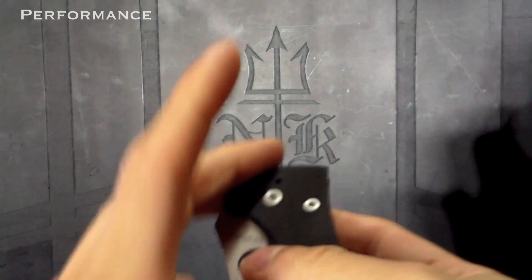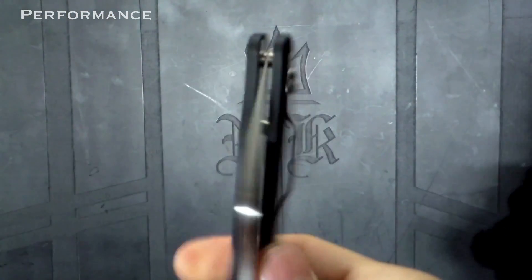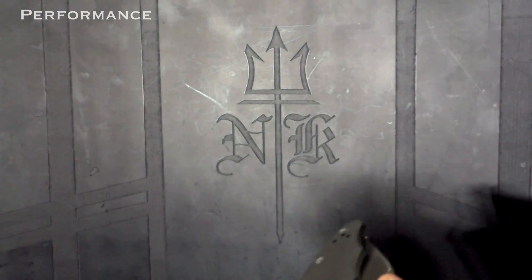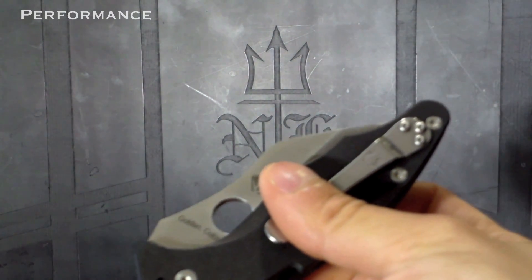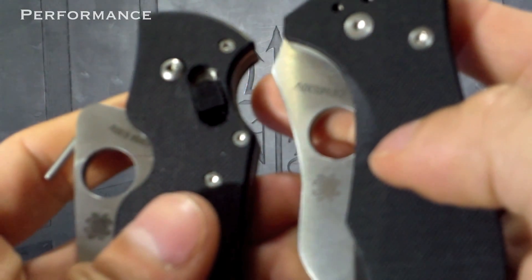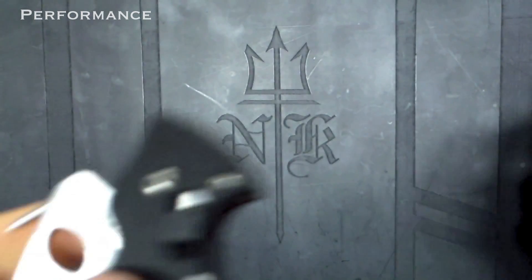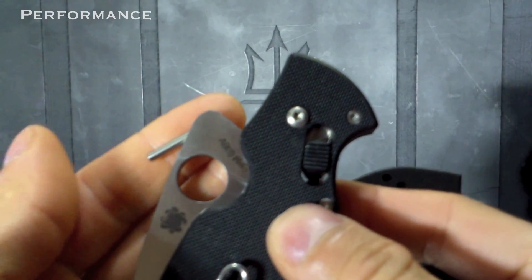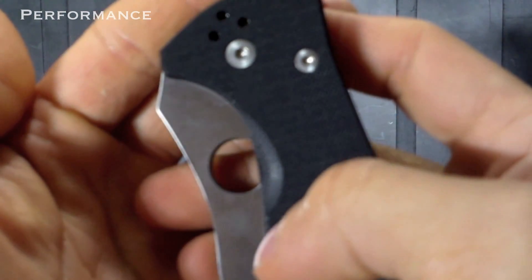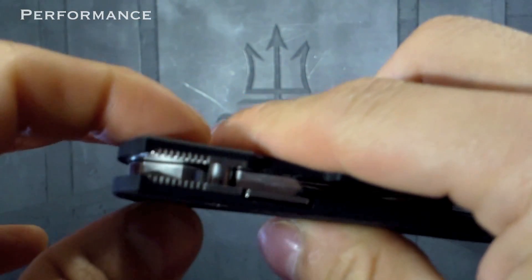The Yojimbo 2 is nice because it has four pocket clip positions, but that mainly means tip up or tip down for each side, which equals the Pkal's two options — a forward or rearward deploying for each hand. So both give you two choices: left or right hand. The spy hole on both is the same size, but the Pkal's is more accessible because it's more properly spaced. The Yojimbo 2 has been dinged before about the G10 scale kind of covering the hole.